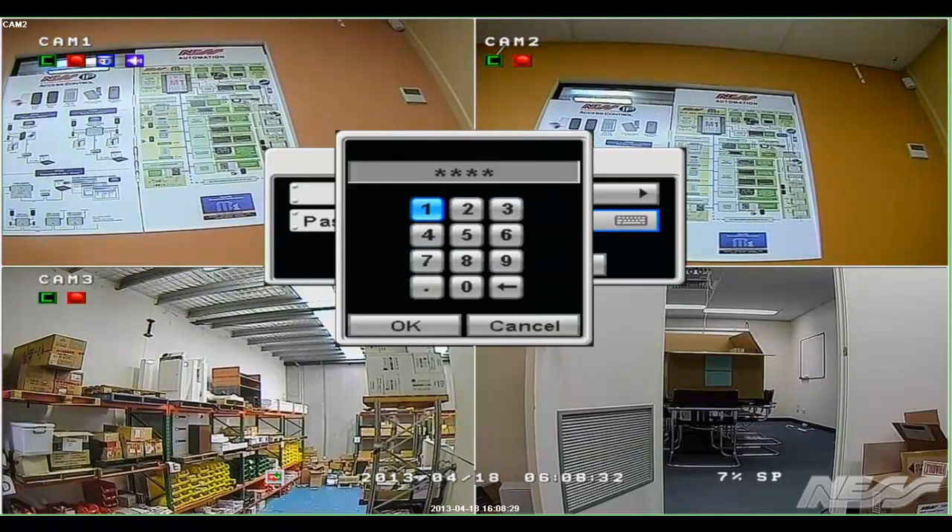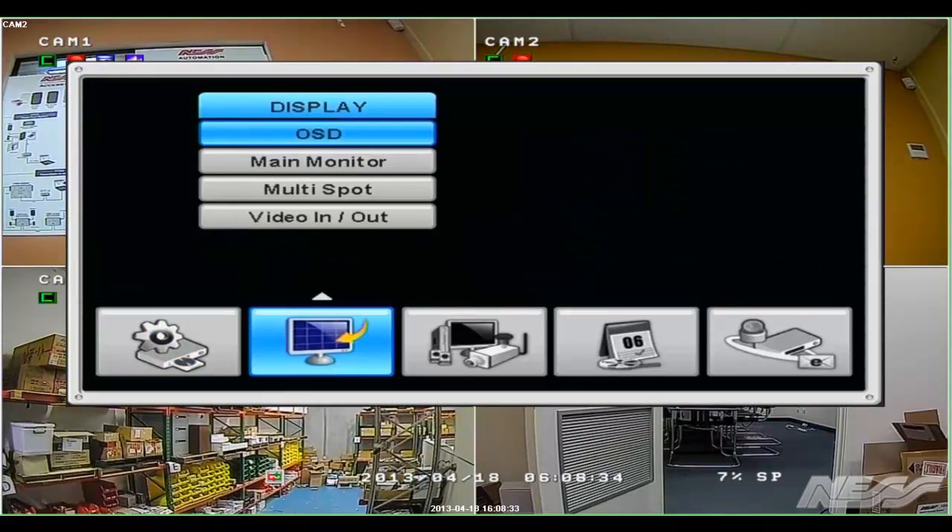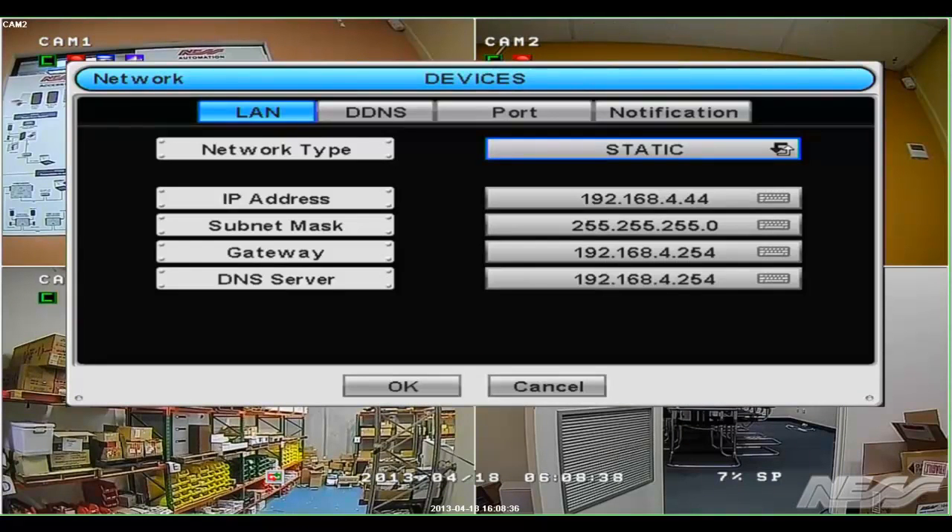First we log into the DVR's menu and go across to our network settings. We go up to LAN and highlight that, then go across to Port.